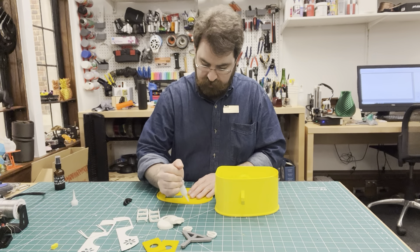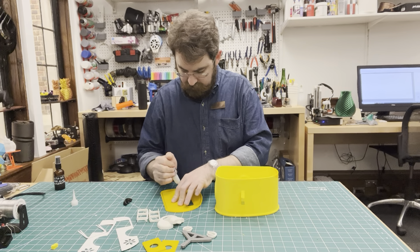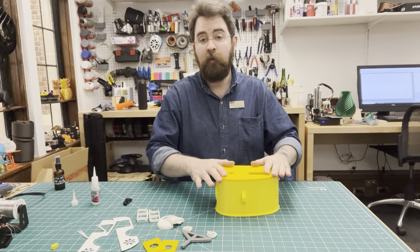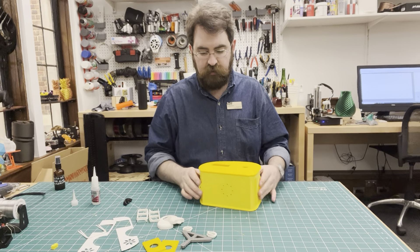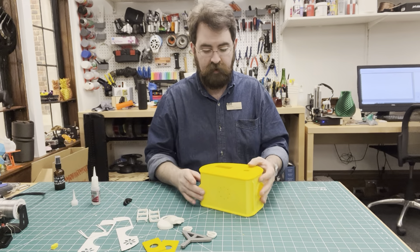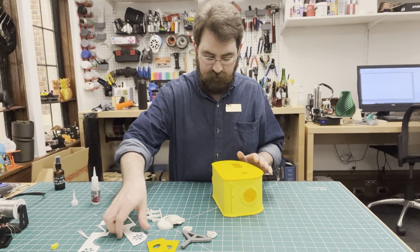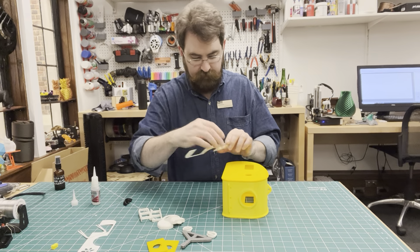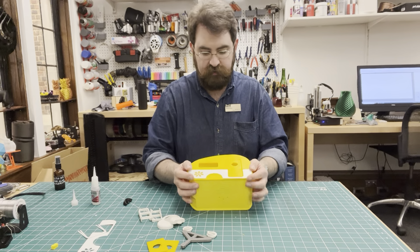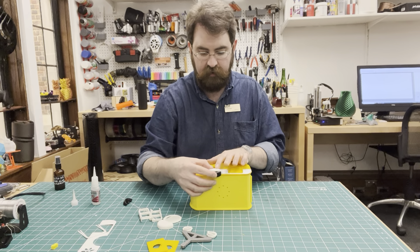It doesn't take very much glue to stick these things together. I'm just going to do a couple of dots — a very conservative amount — that way it won't be running all over the place. The two sides of the birdhouse are identical; they're just mirror images of each other. You can see how the panel goes there, leaving room for our fender and tire.